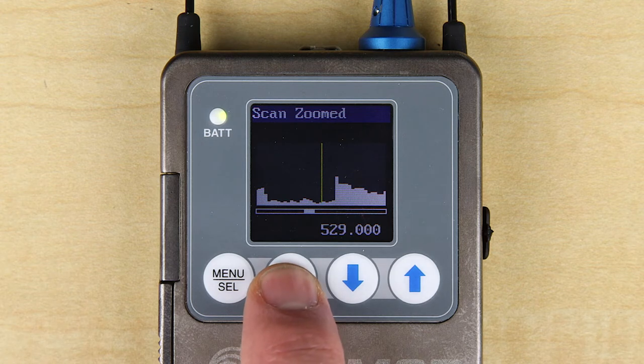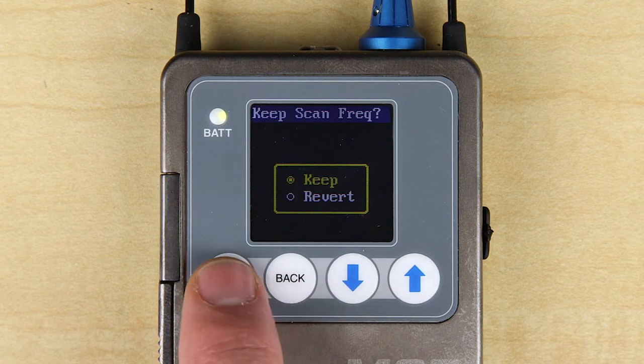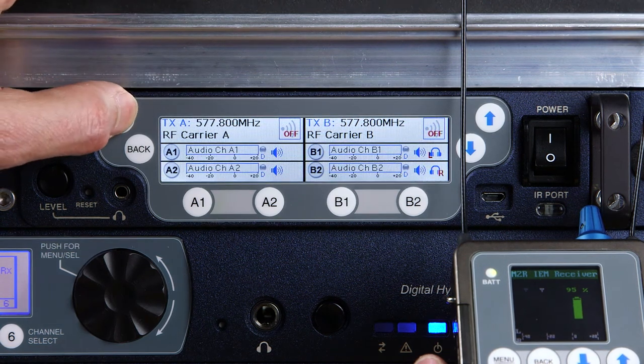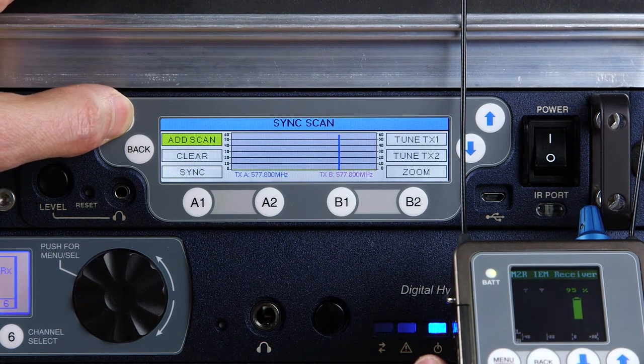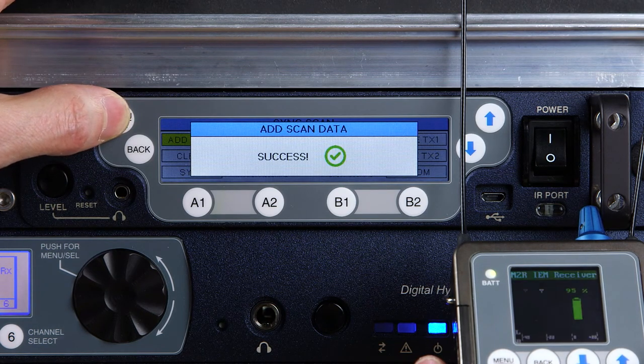Pressing the back button brings you to a page asking if you want to keep your newly selected frequency or to revert to where it was set before. The scan information can now be brought into the transmitter and also Wireless Designer by going into the M2T menu and selecting Sync Scan, then using the IR Sync.